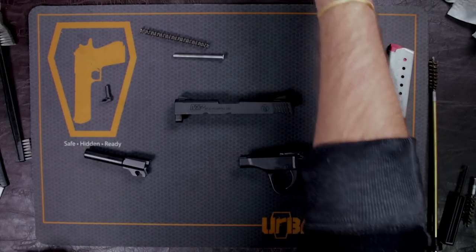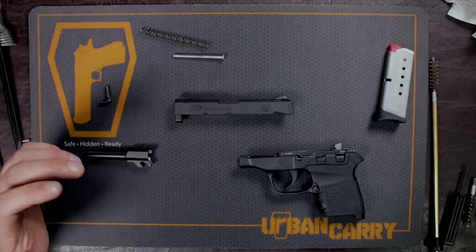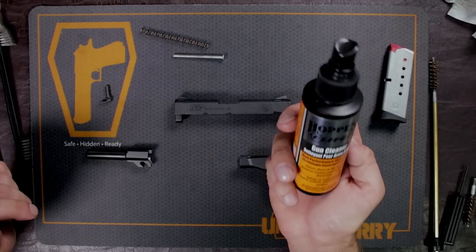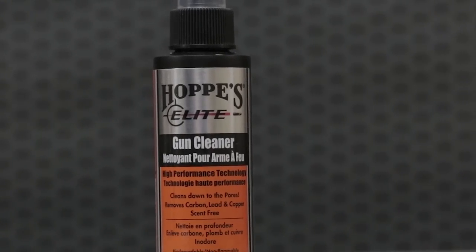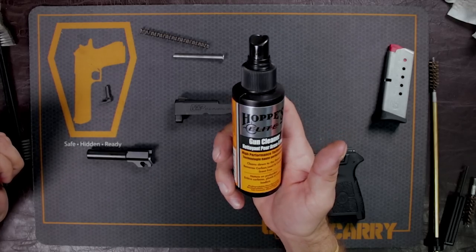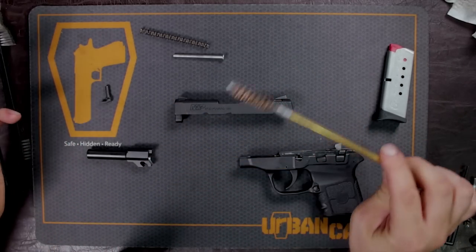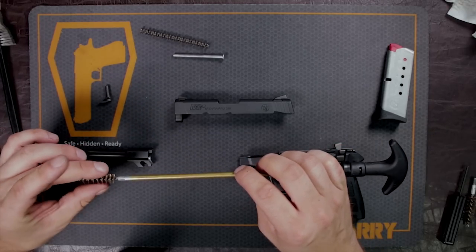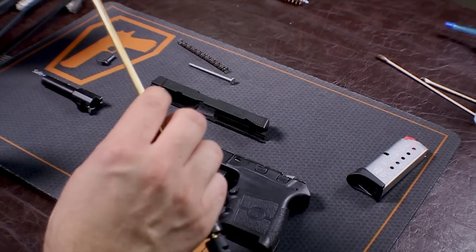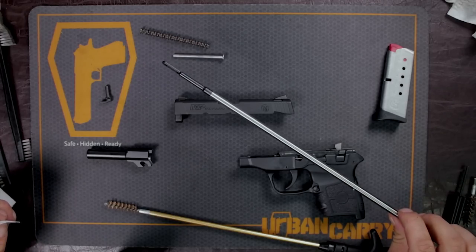What we want to do first is put some solution down this barrel, get it sitting in there so it can loosen up any kind of powder fouling, copper, or anything left in there. What I'm going to use is Hoppes Elite — it is a good product. I've been using it to clean guns for a long time. What we're going to do is take our 9mm brush. This is a .380 caliber, but of course 9mm is the same diameter. You could put a little jag on there like I have on this cleaning rod.